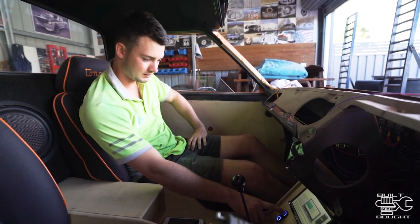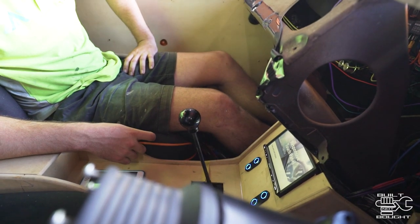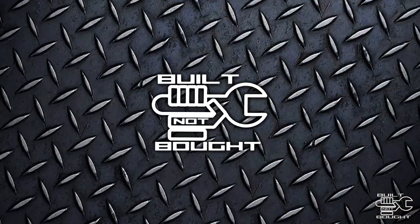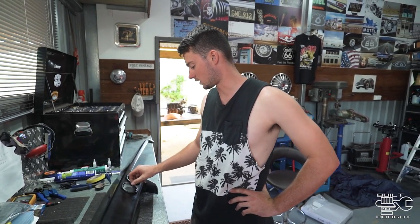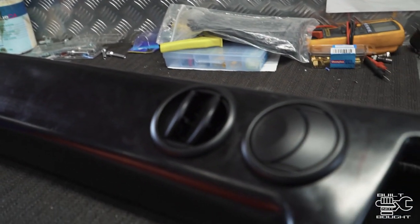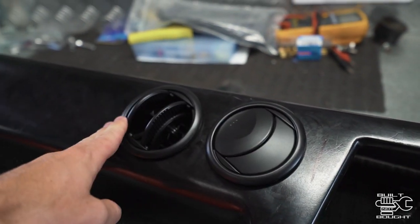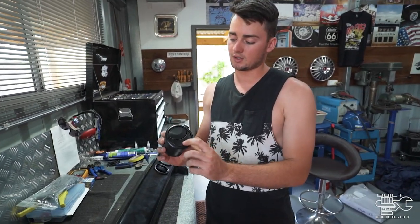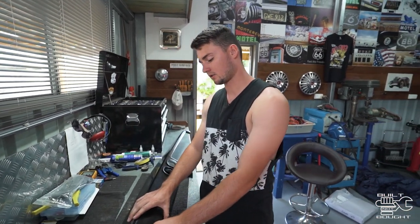We've got windows, stereo, all the speakers work — we're getting there. Another thing I'm going to do — still waiting for it to get here — is putting aircon in. I just cut these little vents into the dash. These are actually out of a PK Ford Ranger, so they're just little flat vents that you can close off — something different. I think they look alright.